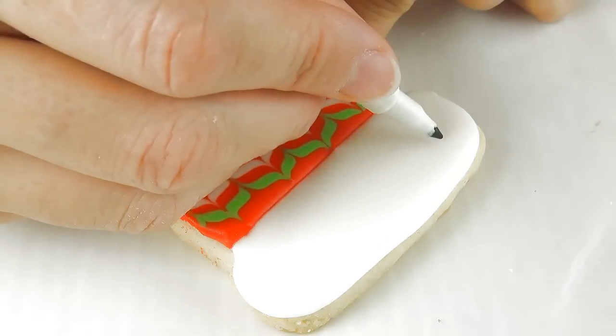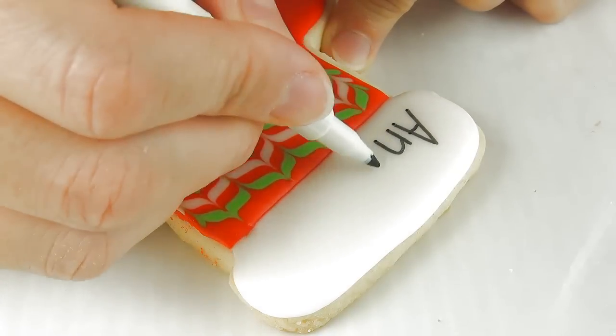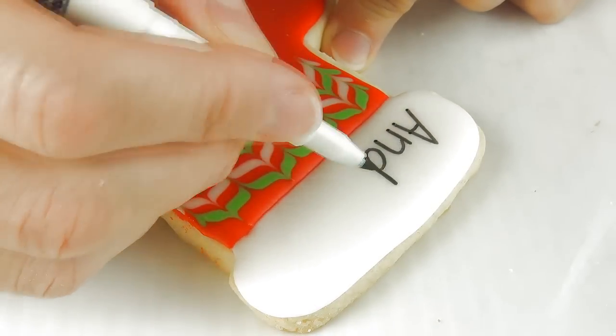Now using an edible marker, you can write a name directly on top of the white icing. You have to make sure that the icing is dry before you write on it.